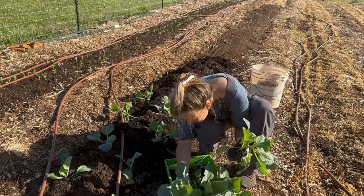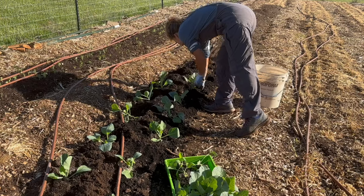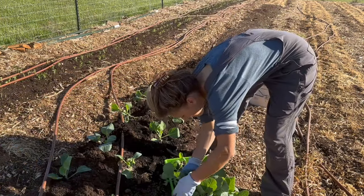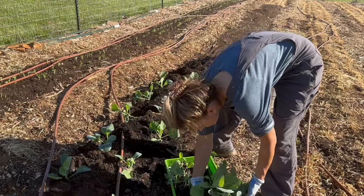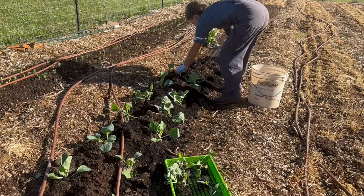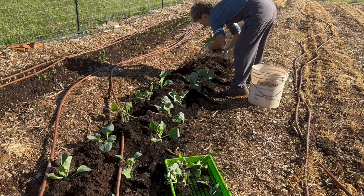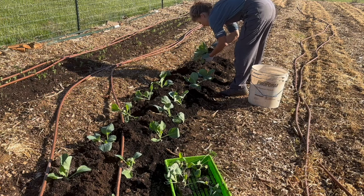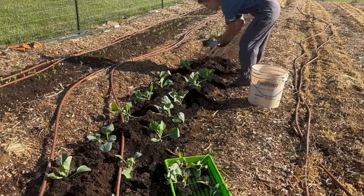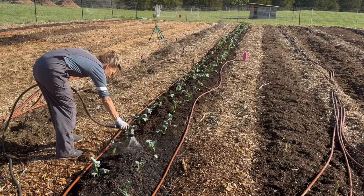We are in zone 8A — we were in 7B but they just updated us — and we are in mid-March here, so we are not going to get any hard freezes at this point, though we may get a frost. I like to make sure my seedlings won't have too much of a temperature shock after I get them in the garden. They have been hardened off — sitting up on my porch — but my garden sits a little lower, so we can get cooler temperatures in the in-ground garden than up at the house. I just watch the forecast to make sure we won't get any really hard frosts, because that can actually damage brassicas if they don't have a good root system.